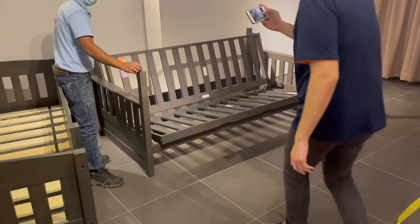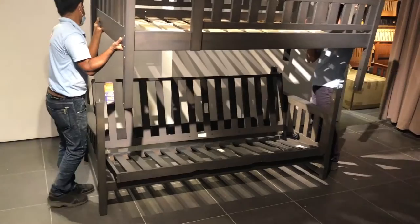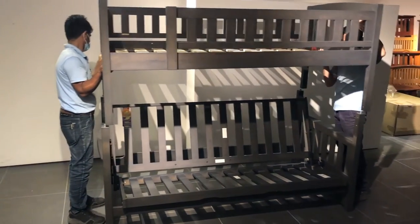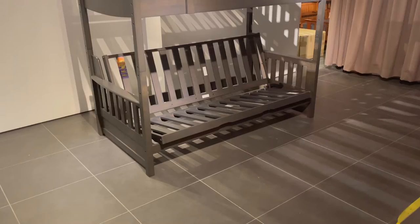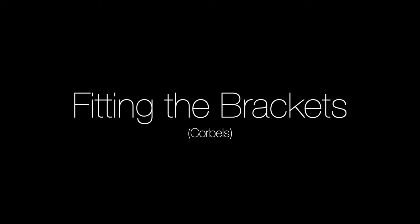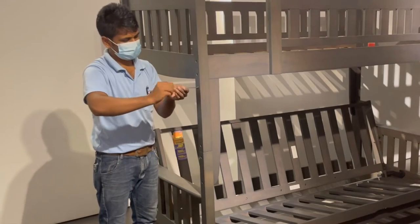Putting it all together: take the metal tube joiners and put them in the tops of the posts, then carefully lift the upper bunk onto the lower bunk right over those little tube pieces. Fit the brackets into place — these brackets give the bunks the sturdiness they're famous for.